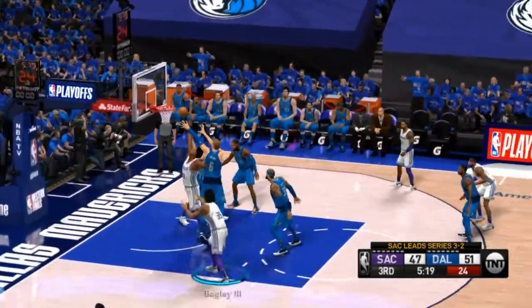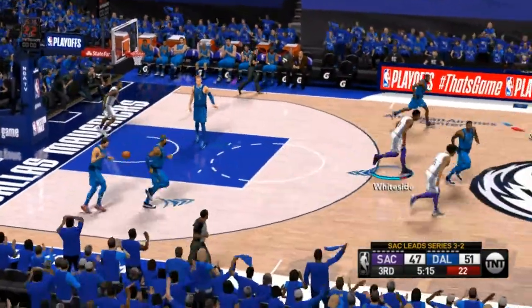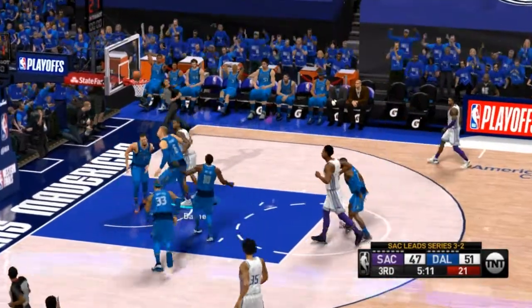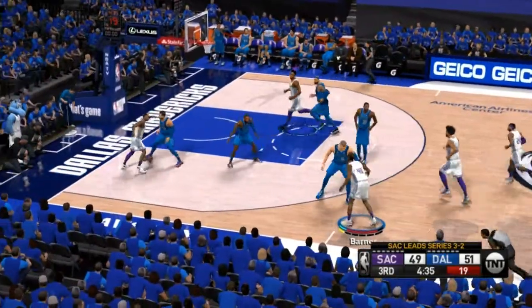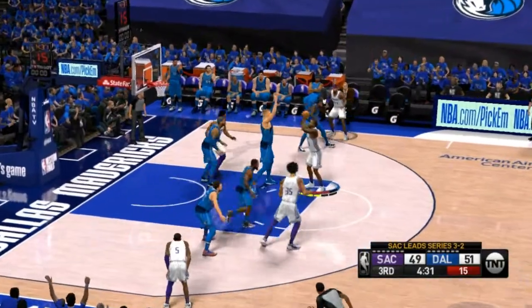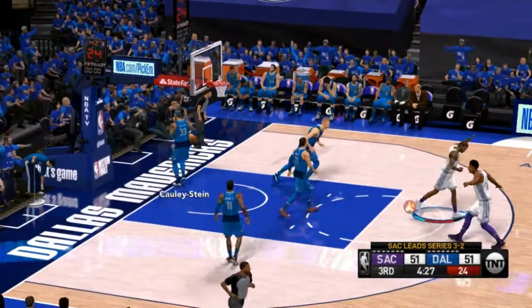Half a minute of basketball played here in the third quarter. Here's Whiteside — no good. And it's Dallas the other way. Stolen by Barnes. An amazing finish with a hand right in his face. Even 50% from the floor here in the third quarter, four of eight. Barnes — the shot goes down and gets his game back to even.